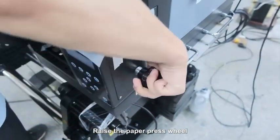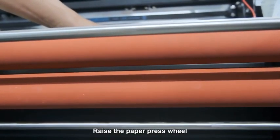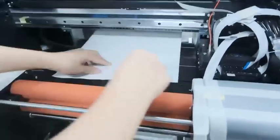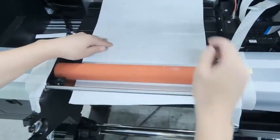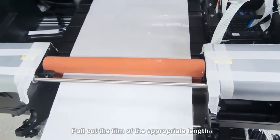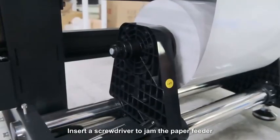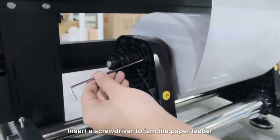Raise the paper press wheel. Pull out the film to the appropriate length, then insert a screwdriver to jam the paper feeder.